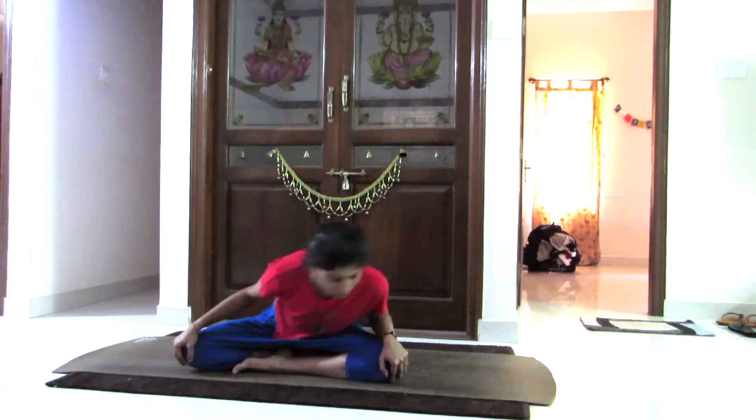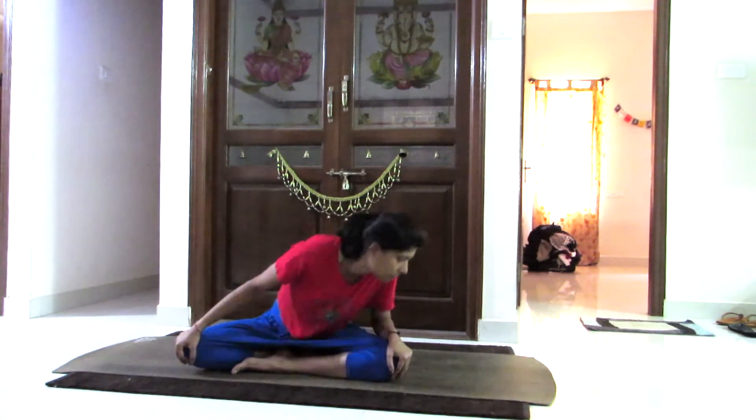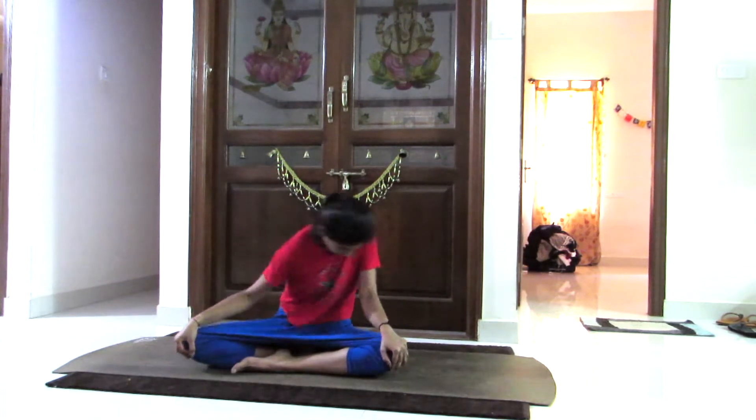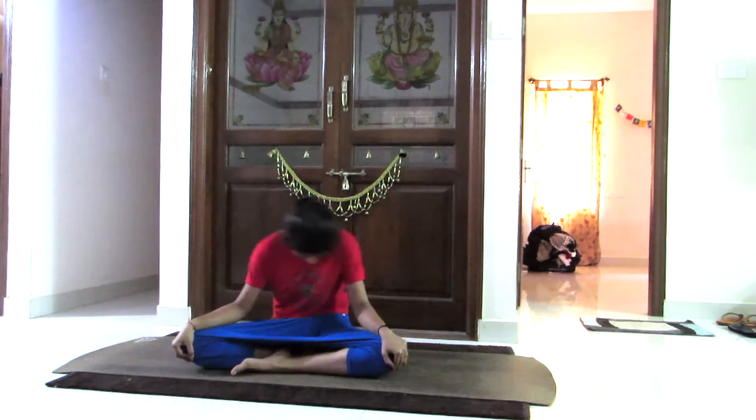Hi guys, welcome to Tiya Yoga. Sit straight from your spine, roll back your shoulders, and pull up your chin parallel to the ground. Lifting your arms up, joining your palms together, bring your palms to your heart center. Now moving first to the right and then to the left will activate the spine. Slowly breathing in going forward, breathing out coming backward. Repeat this for four to six times, then repeat in the other direction going to the left first and then coming to the right. Go at your own pace, do not rush into it.